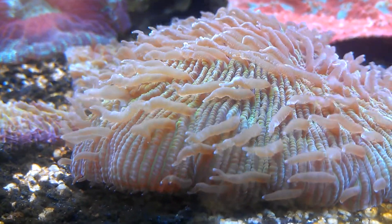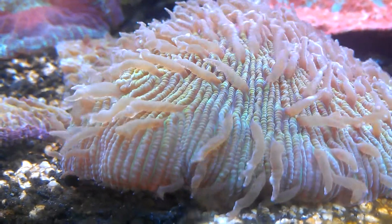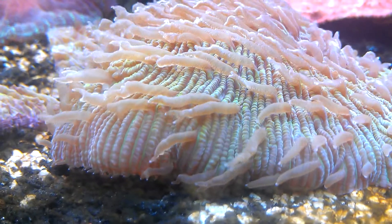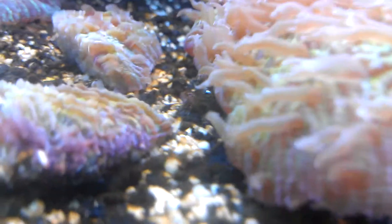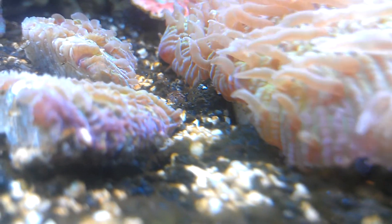Hey guys, just a quick update on the Fungia Plate Coral. It was fragged four days ago and it seems that the main section of the plate is doing really well. As you can tell, it's puffed out and everything's really well extended. Actually where the cut is, it's actually extending over the cut, which is a great sign.